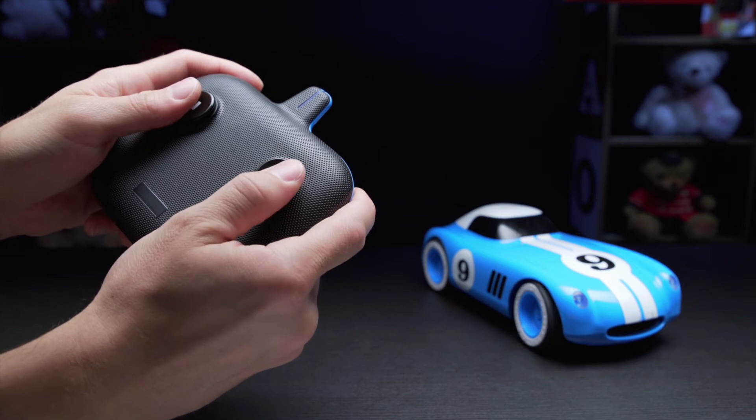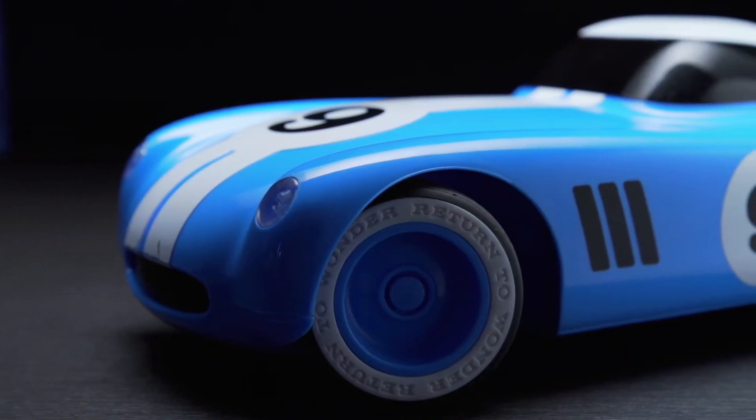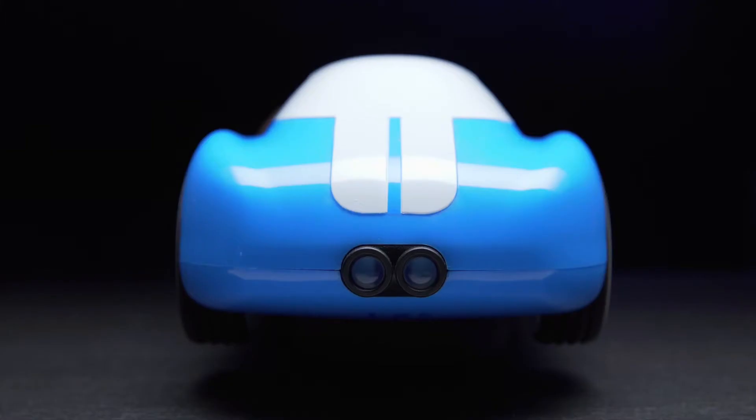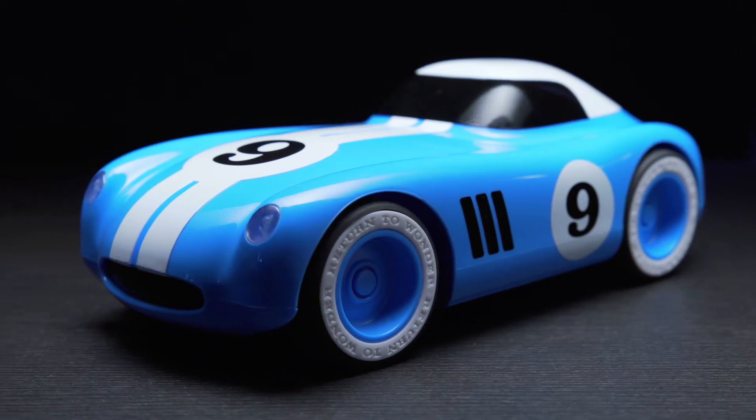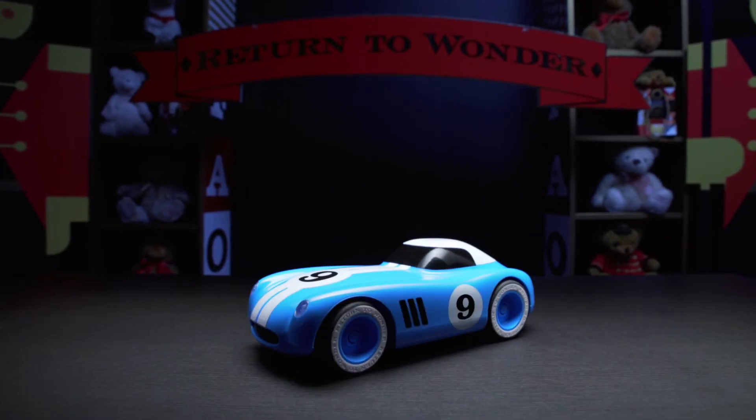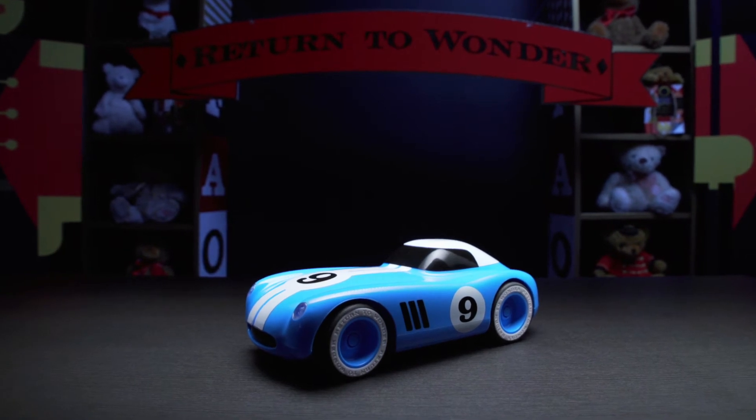Zoom around in classic coolness and vintage RC styling like white wall tires, working taillights, and functional high beams. Impress the guys and dolls with the RC Warwick Racer by FAO Schwarz.